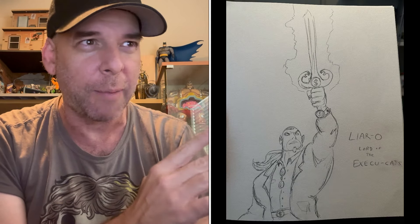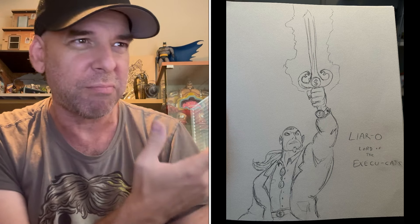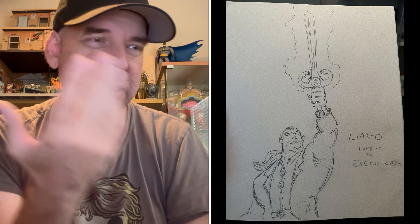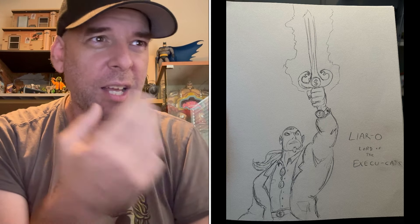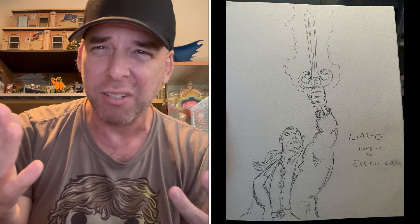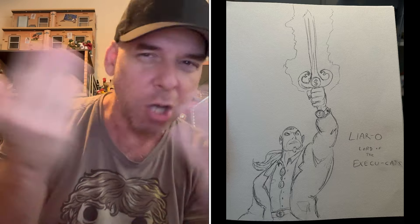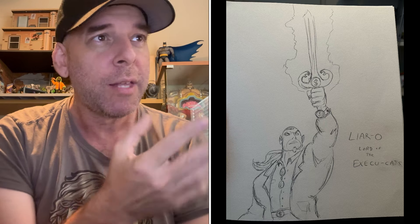Also the ExecuCats — I haven't finalized this, but I was thinking that in the world of Nefarity, executives are cat-like people. This guy looks like a certain cat-like person with the money symbol, a douchebag ponytail, and sunglasses. You know how toy executives — nobody knows why they act the way they act, their behavior is a mystery to us all, similar to cats. That's what I'm saying: a toy exec is like a cat where you're just like, 'why are you doing this?' So — ExecuCats.